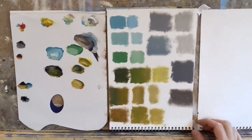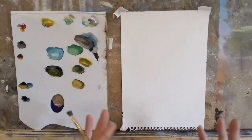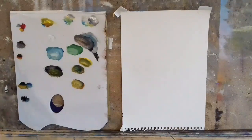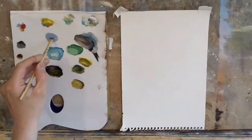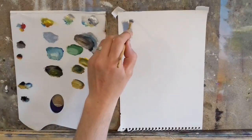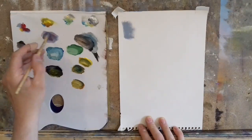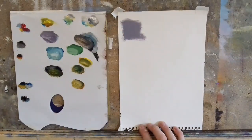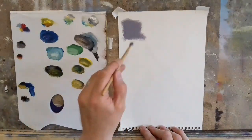Now let's try some purples — warm purples and cool purples. Let's take some white with some blue and a touch of red — that's a nice mauvy color. Take a touch more red — that's a nice warm plum color. Then we could add more blue, so blue and plenty of red gives us a nice rich deep blue.